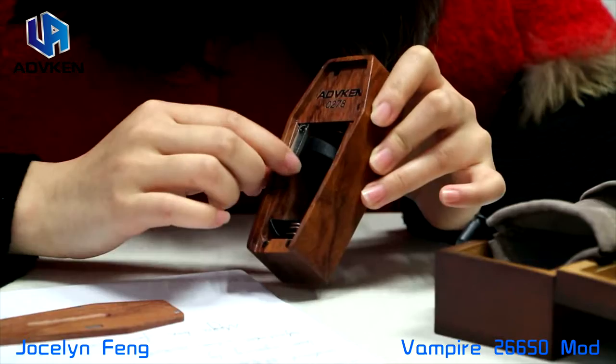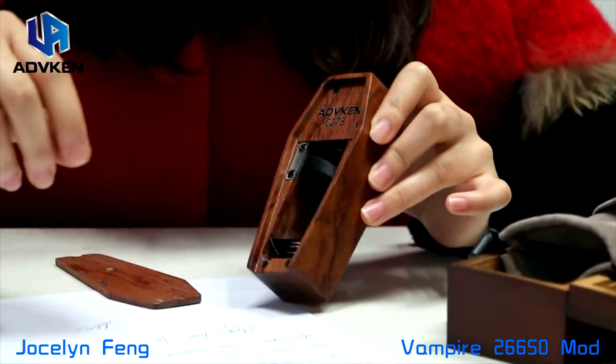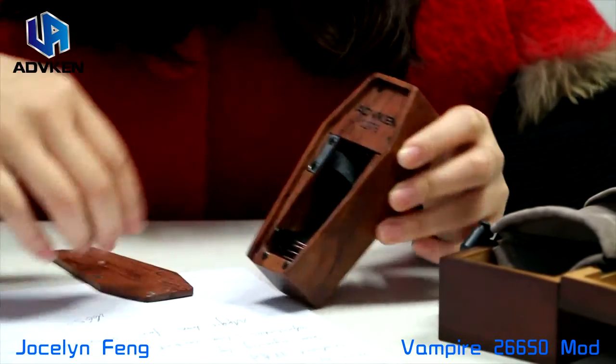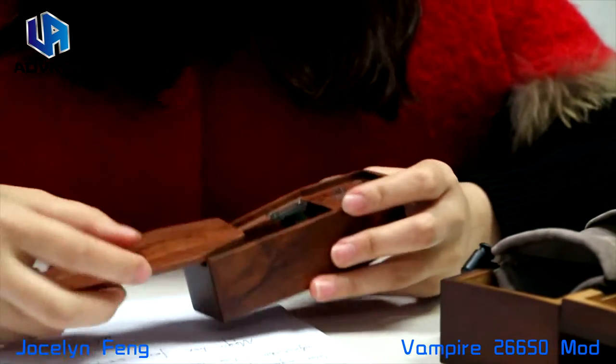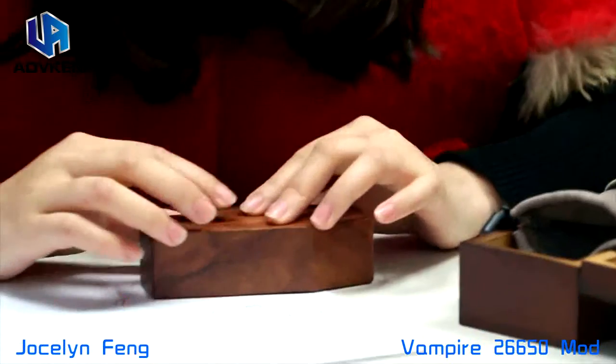And this is for the 26615 battery. We have many in stock now, and welcome to place an order. Thank you.